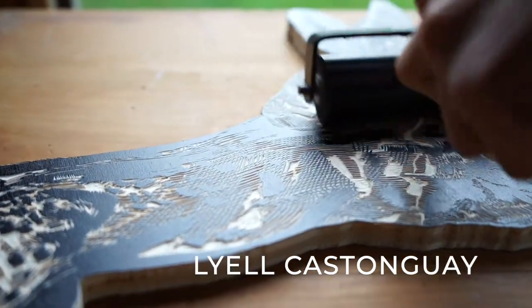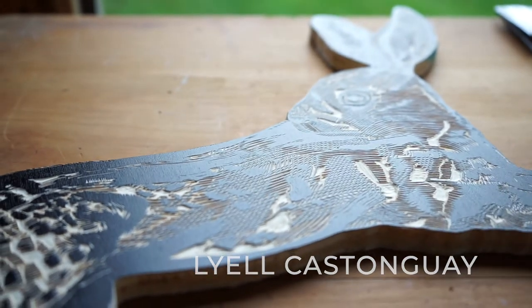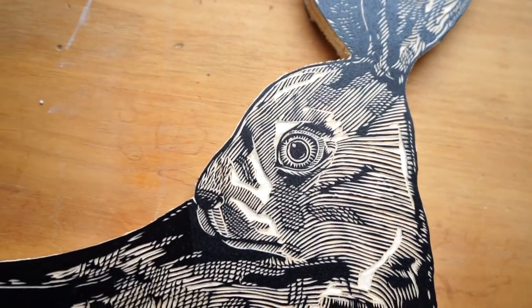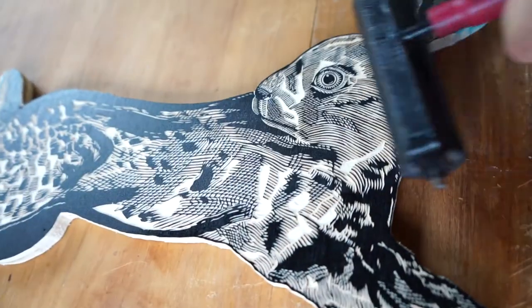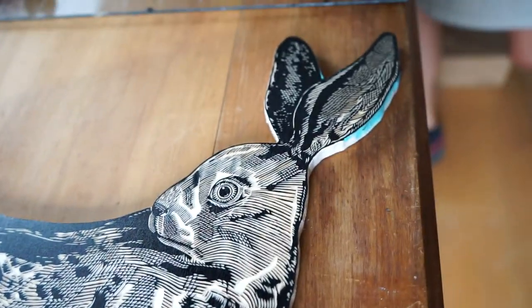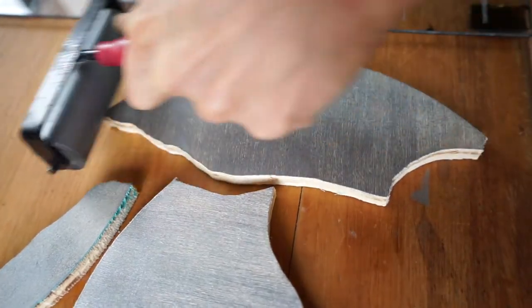My name is Lyle Castonguay. I am a woodblock print artist. I draw a design onto the surface of a piece of wood and carve away all the negative spaces in the image, essentially creating a really complex hand-carved stamp.